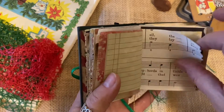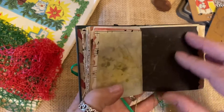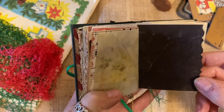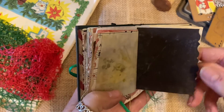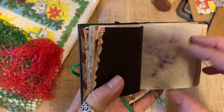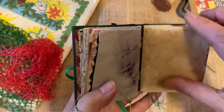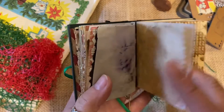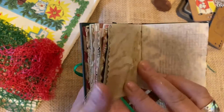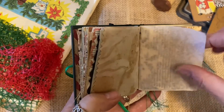I feel like these little journals are an opportunity for those folks who are not quite ready to make their own covers, or take a book and cut it up — as hard as that might be sometimes. But I feel like it gives it a whole new life, and now it belongs to somebody who's really going to appreciate it. It gives you that opportunity to already have a jumpstart on your journal and just make it your own.